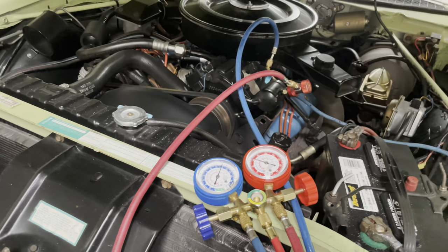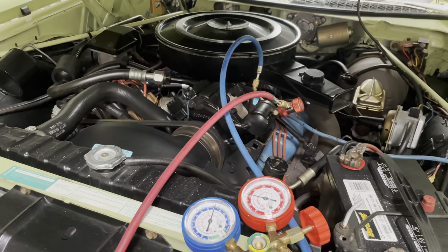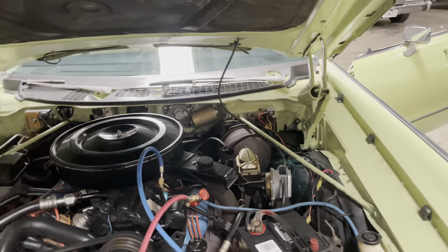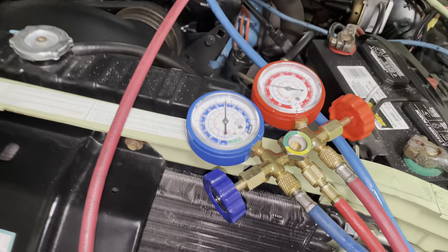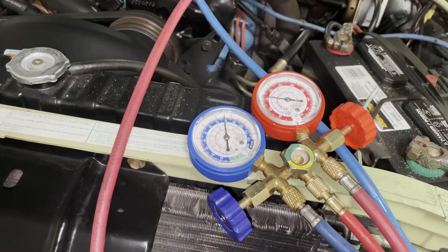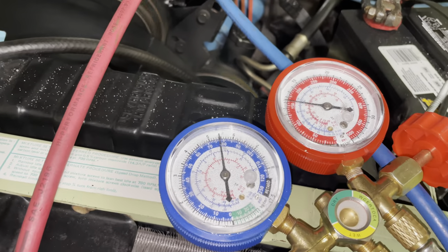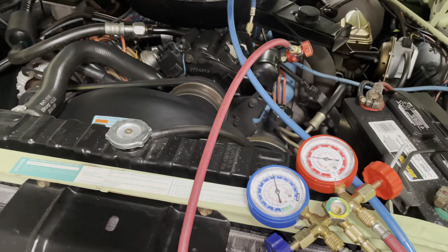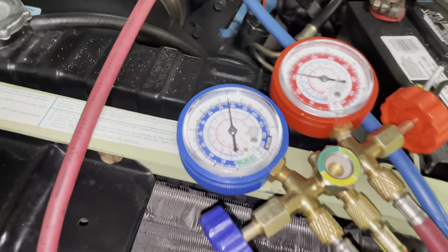Checking back on Key Lime Pie's AC. You talked about it over the weekend when you picked up Lilo La Monaco, and you texted me this morning saying it isn't cold. We had it glowing ice cold. So looking at our pressures — it's definitely not overcharged at all, but it looks like our compressor isn't compressing.